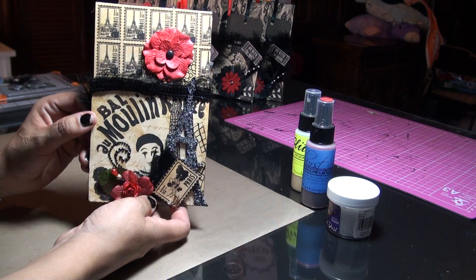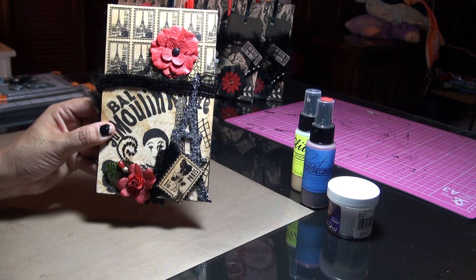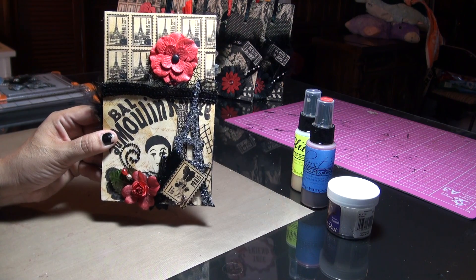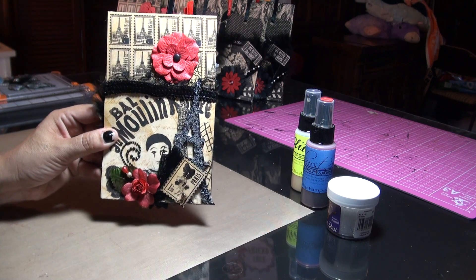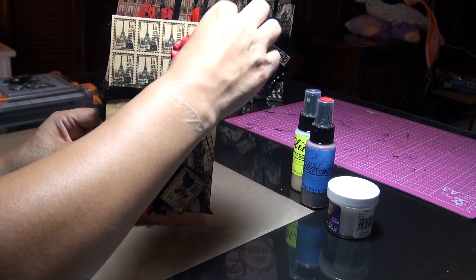Hi everybody, this is Katina. I wanted to share with you guys something I made for a swap I joined up on Life on the Scrap Beach. We had to use the Graphic 45 Curtain Call collection, and the whole object was to make a photo pocket mini album.